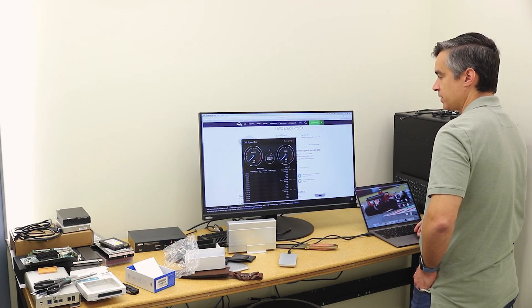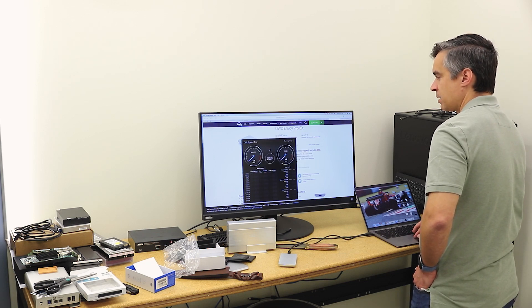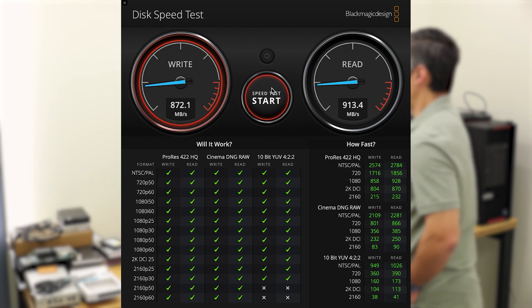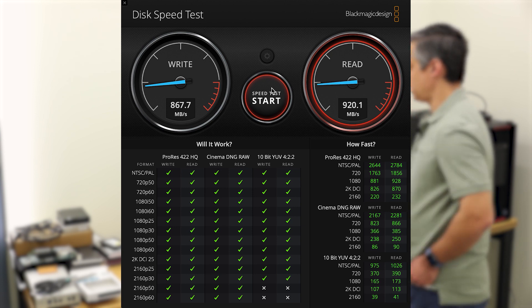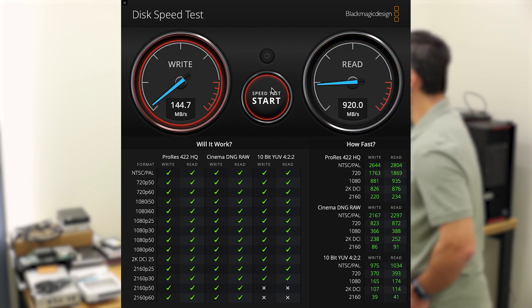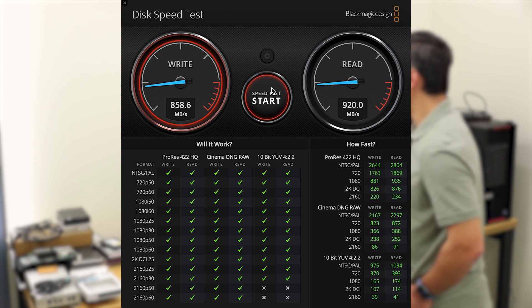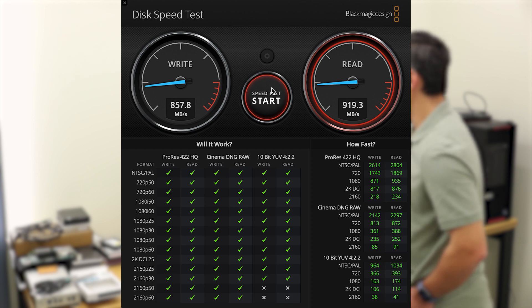It'll probably be just a little bit less, as we often say, once we put everything in the way. And we're off and going. We're seeing 870 writes, which is a decent start, and then the read numbers cranking out at about 840. That's going to give us all green check marks on the Black Magic test, except for the last four in the lower quadrant — the 2160P50 and 2160P60.